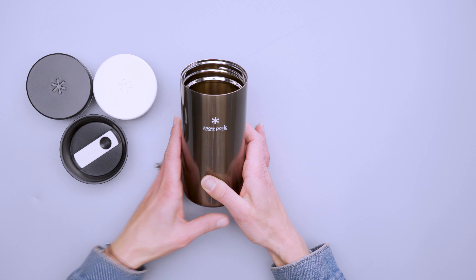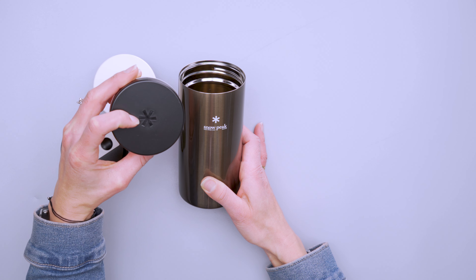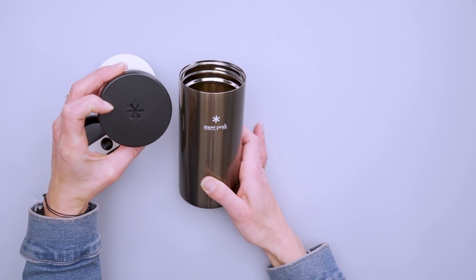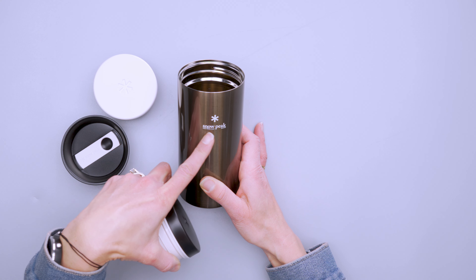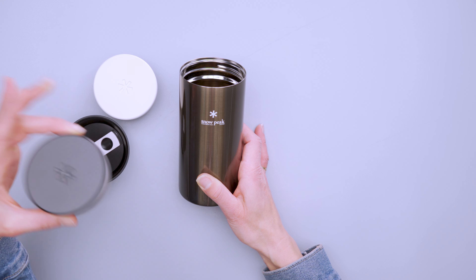There's this black lid which has the cute little Snow Peak snowflake logo on it, and then the other logo is right here on the front of the bottle — and that's about it for branding.